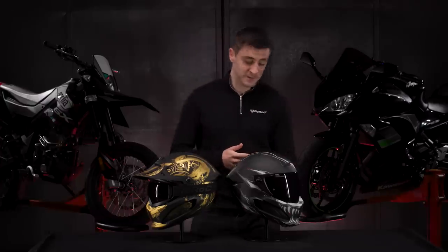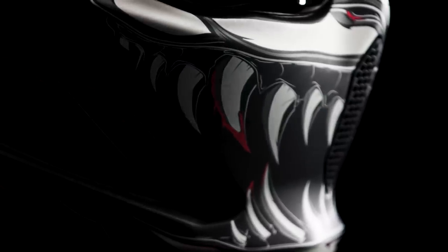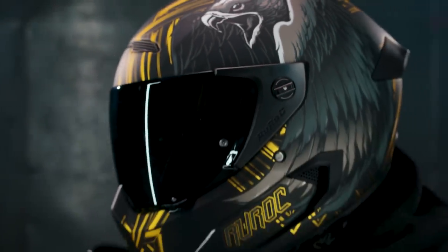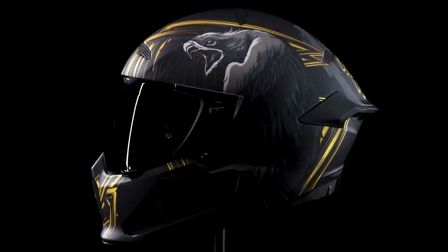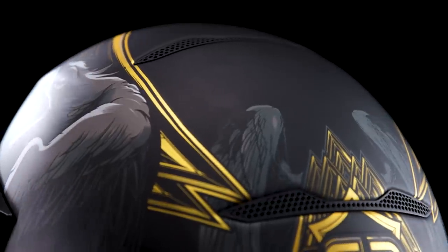Now onto the Atlas 2.0 colorways from Drop 2. First up, the Impaler. The first thing you'll notice is the razor sharp teeth, and when you look closer you'll spot the bloodstained canines. Combining the blood red with the vampire white cracked skull decal, it brings a touch of horrorcore to the Atlas 2.0 range and it looks mean as hell. Next up, we have the Eagle — an apex predator printed on the side with gold lining around the edge and through the center. At Ruroc, we have huge respect for people who have served in the armed forces, so we've decided to donate 10% of launch day Eagle helmet profits to charities supporting the armed forces.